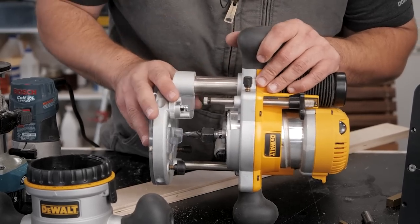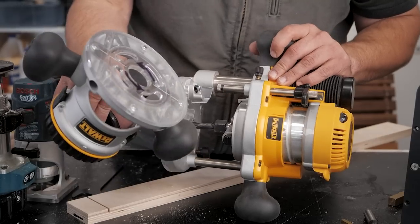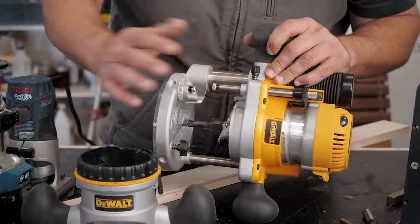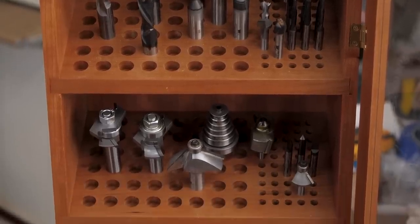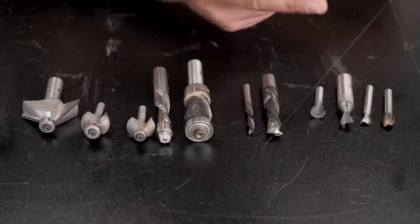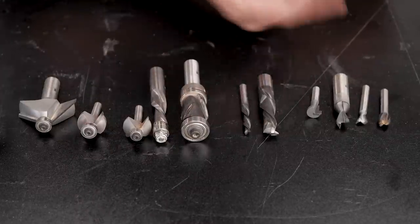A plunge base is definitely my most used base, whereas a fixed base is used for making repeatable cuts of the same thing where you don't need to adjust depth. Now let's talk about the different kinds of bits. There are essentially two types — you could split them into three categories — but the main two are bits with bearings on them and bits without bearings.